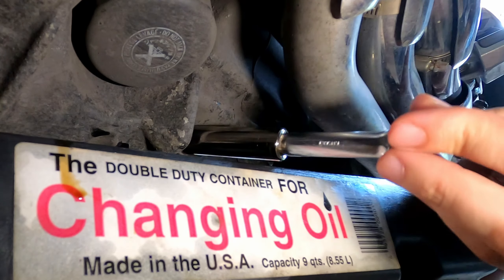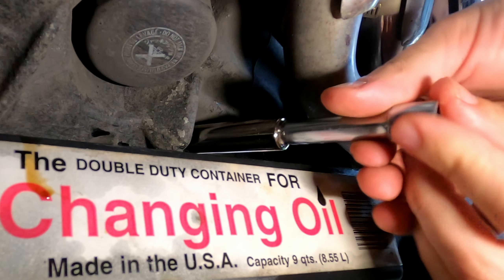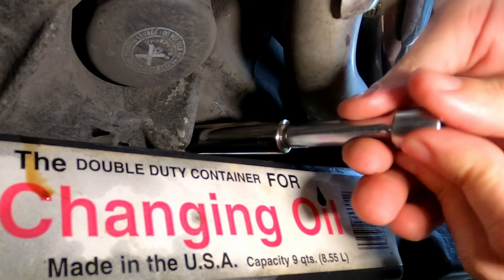As for how this compares to changing oil on a Harley, Harleys also have three drain plugs.